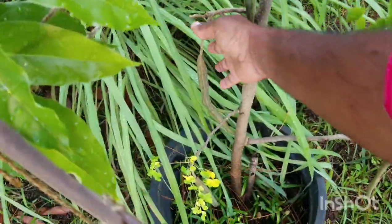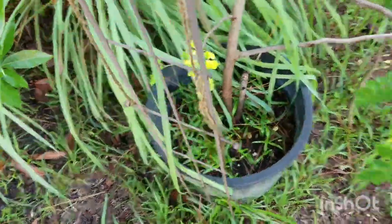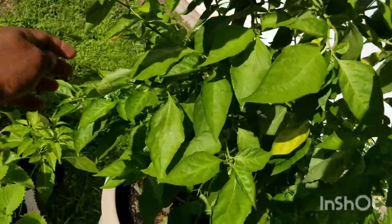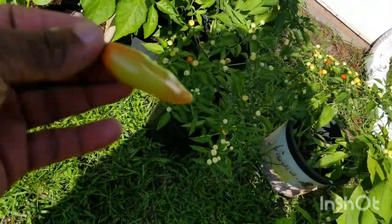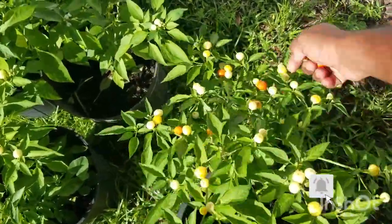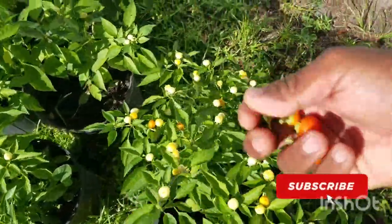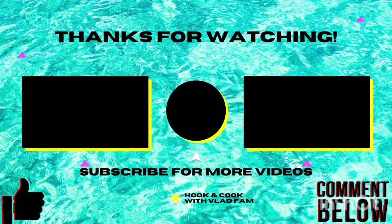Here are the veggies we picked for the food: saijan, peppers, and broadleaf thyme. Here are the peppers — mento pepper, wiri wiri pepper, and some broadleaf thyme right here. This is all going right into the pot, fresh from the garden. Just a few of these are fine for the pot. Thanks for watching, and here are a few more videos.